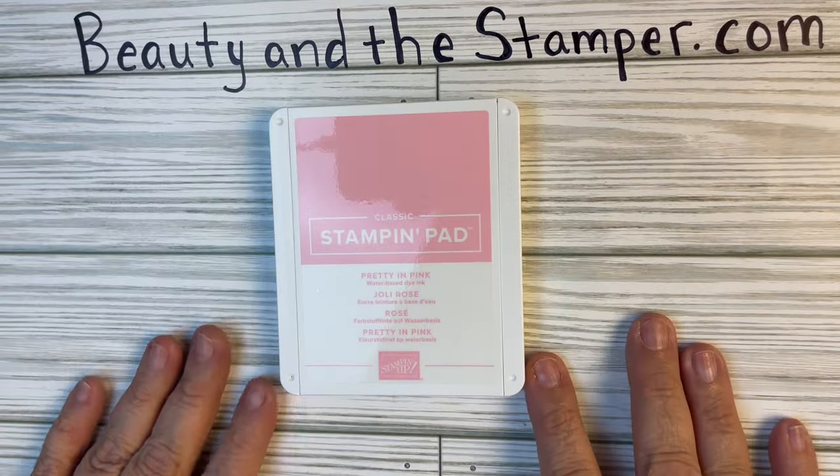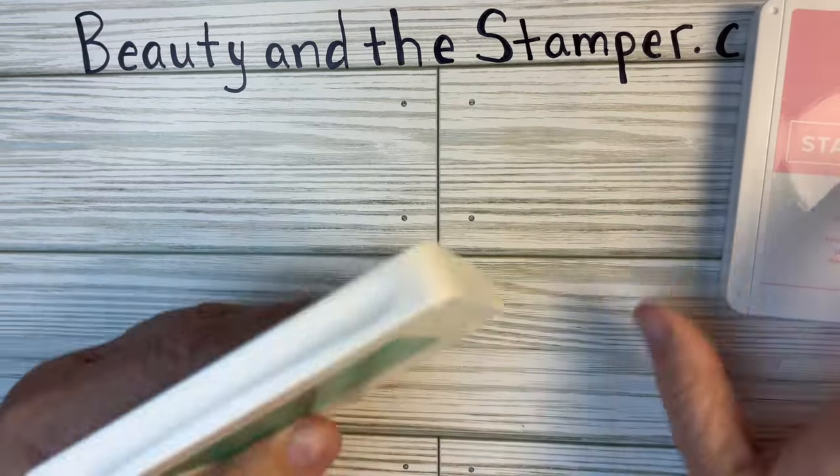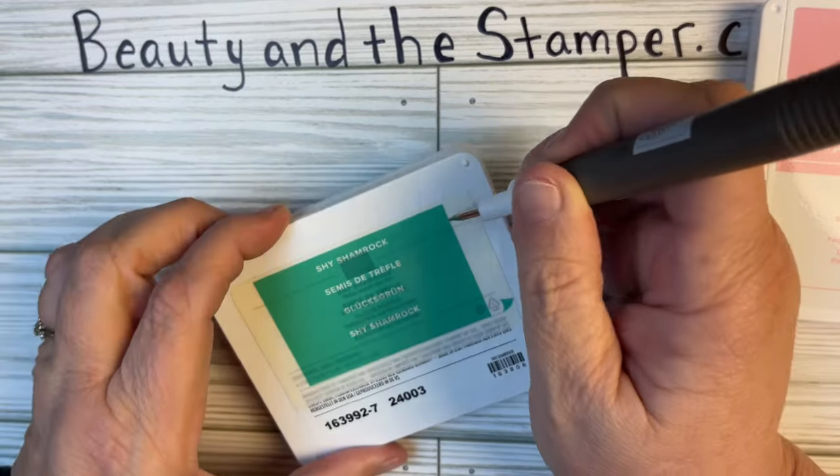So let's say that month is Pretty in Pink. You would get the stamp pad, you'd get the marker, you would get the blends, you would also get the in-color dimensionals, and you would get the designer series paper in that color. And then you would also get the ink refill. So you get all of that and it's only $55. I am so excited. So I have one more color left, which is the Shy Shamrock.